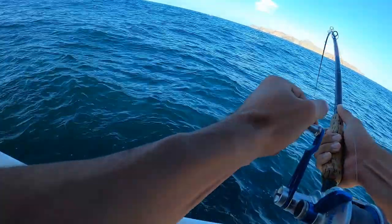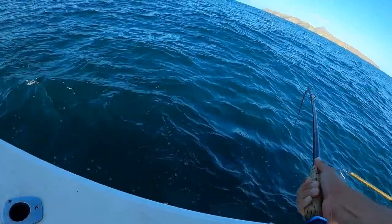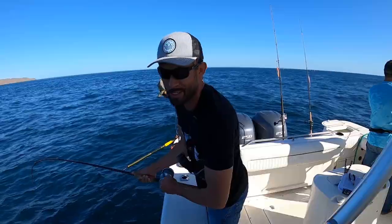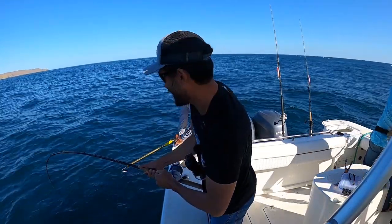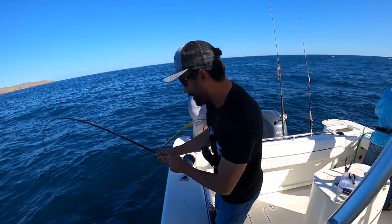This is the Accurate Valiant 600 - Outdoor Pro Shop sent it to me. Shout out to Outdoor Pro Shop. Thank you, Pat. Got an 80-pound braid on it. Let's go.